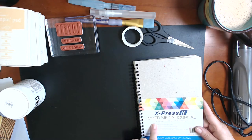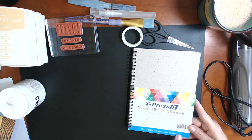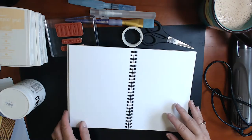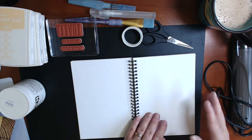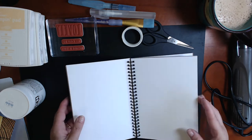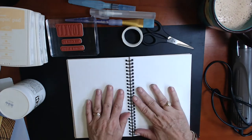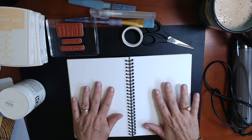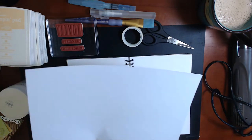This is an Expressit mixed media art journal — it's 300gsm paper weight and it's from expressit.com so you can order those online. It's really thick paper; it's not going to bleed through, it's not going to warp, it's just going to give you a really solid art journal. I love the fact that it's spiral bound because it opens completely flat, and it's just my favourite go-to journal for art journaling.